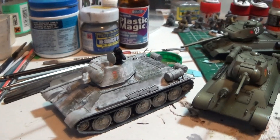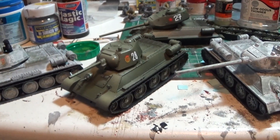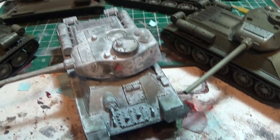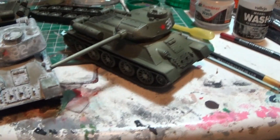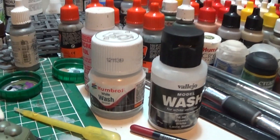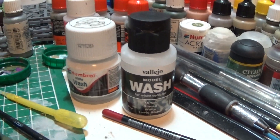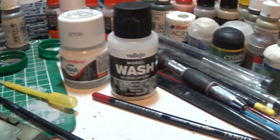They're not looking too bad. I've got a pin wash done and as you can see these have still got to be winter camo washed, that one has been washed, still got to do the tracks and things like that. I ended up using an enamel thinner from Humbrol over the Vallejo one, as I'm more comfortable thinning enamel stuff than some of these acrylic products.